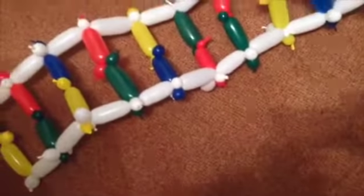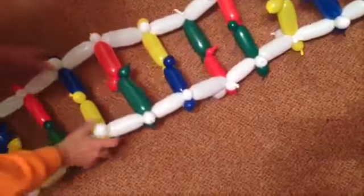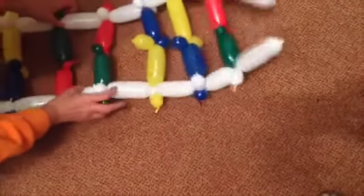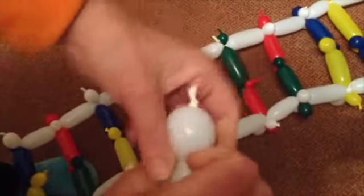Give it those last few tweaks so that it lays nice and flat, ready to create your double helix. Take two more white balloons and attach them to the end of the ladder that doesn't have the white balloons sticking out, so that your ladder has four white handles.